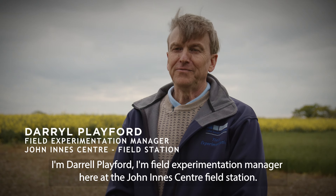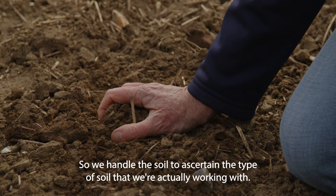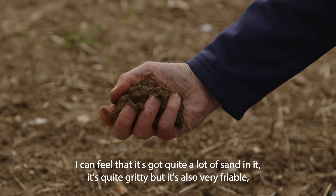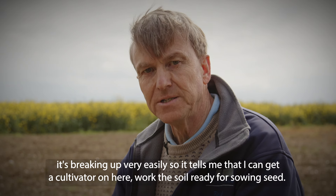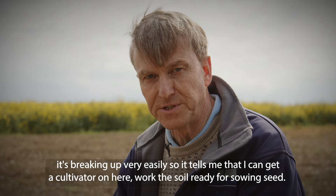I'm Darrell Playford, I'm Field Experimentation Manager here at the John Innes Centre Field Station. We handle the soil to ascertain the type of soil that we're actually working with. I can feel that it's got quite a lot of sand in it — it's quite gritty but it's also very friable, it's breaking up very easily. So it tells me that I can get a cultivator on here and work the soil ready for sowing seed.